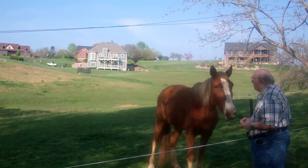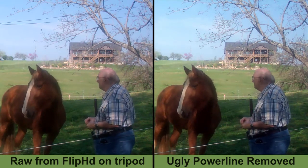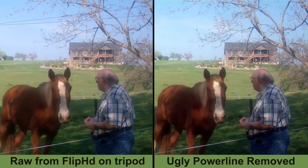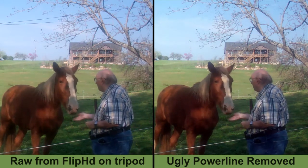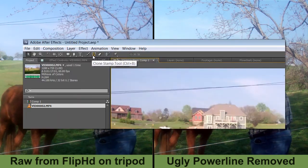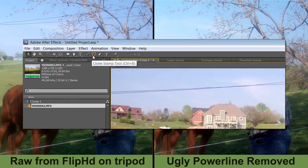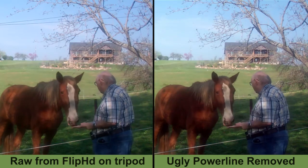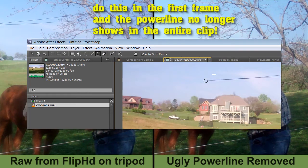On top of that, the little Flip camera with its tiny camera sensor doesn't handle those straight lines too well. So I dropped it into Adobe After Effects, and it was quite easy to remove the power line using the After Effects clone tool. It took a little bit more than a minute, maybe two minutes, to paint it out — but it makes a real difference.